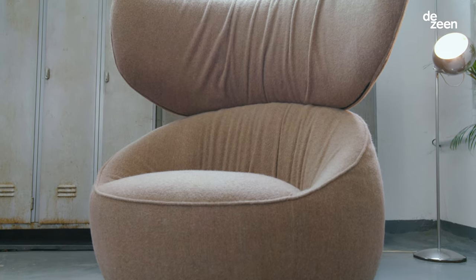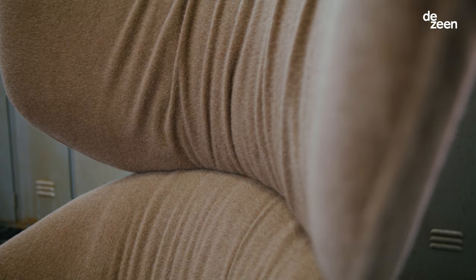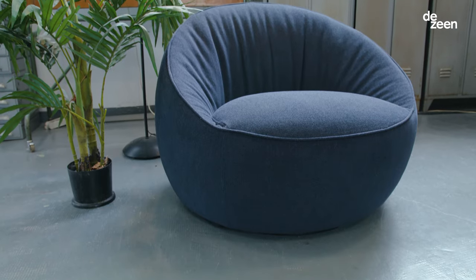The Anna armchair is my second project for Moi. It comes in two different versions — one with a wide enveloping backrest and another one without. I see it as the softest product in the Moi catalog.